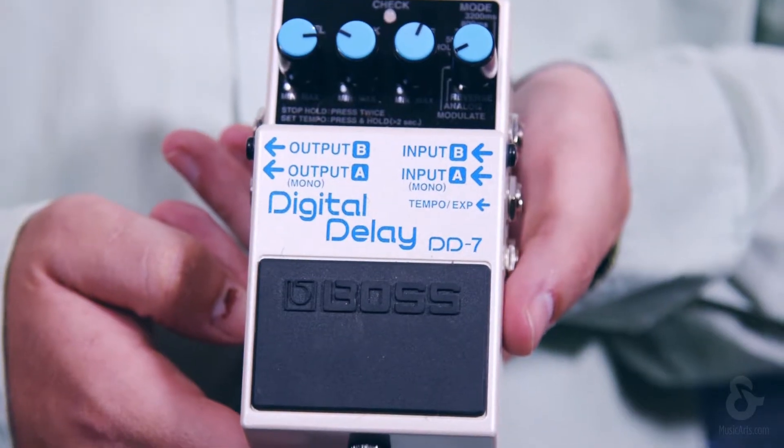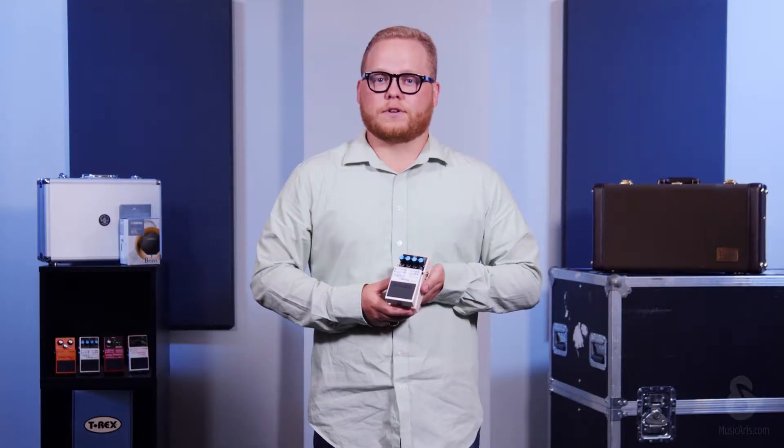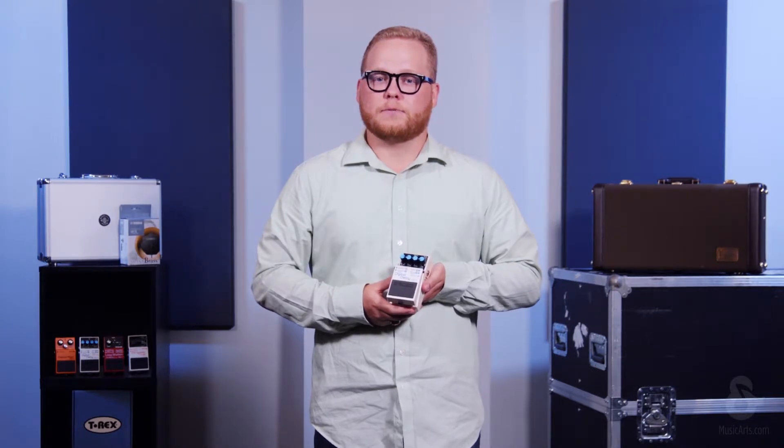Welcome back to Effects for the Horn Player. A delay pedal adds an echo to your sound. Delay pedals feature controls for the number of repeats for each note you play, the time between each repeat, and the ability to mix the volume of your original sound versus the delayed sound.